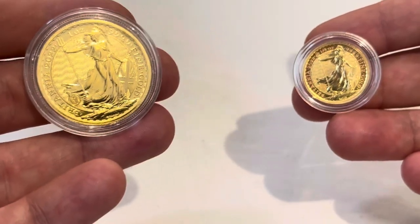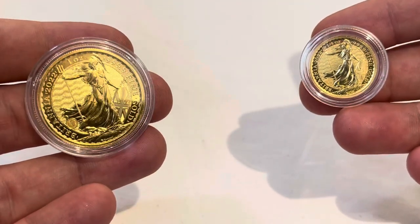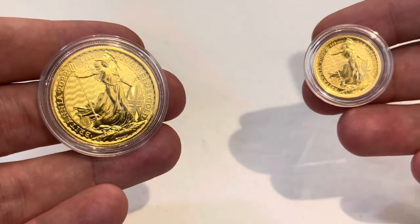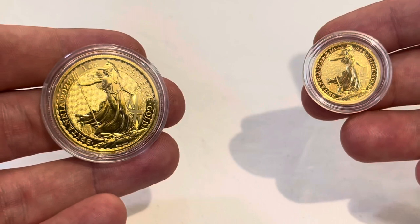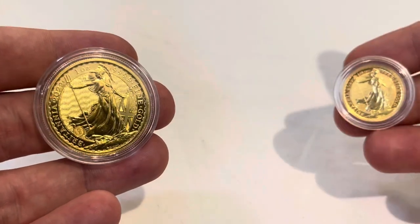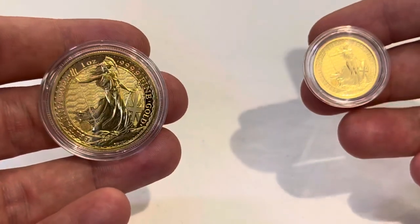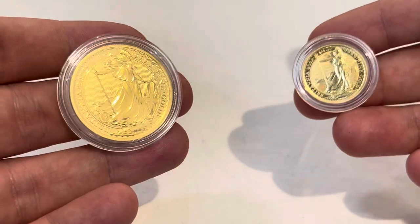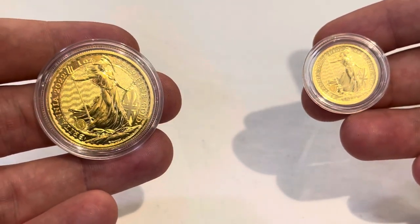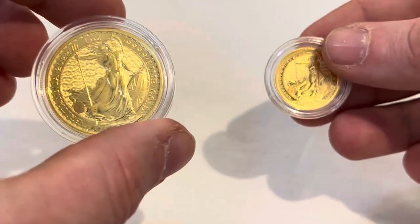Another reason you might want fractional gold is for gifts and presents. I haven't personally received a quarter-ounce or a sovereign as a gift, but I know people do that. It gives a more attractive price point for a gift, be it a birthday present or a Christmas present. So that's another reason why you might look at buying fractional gold.